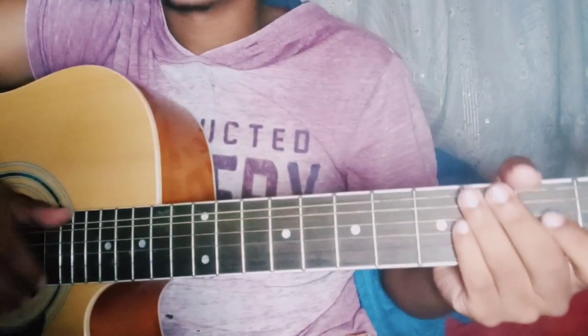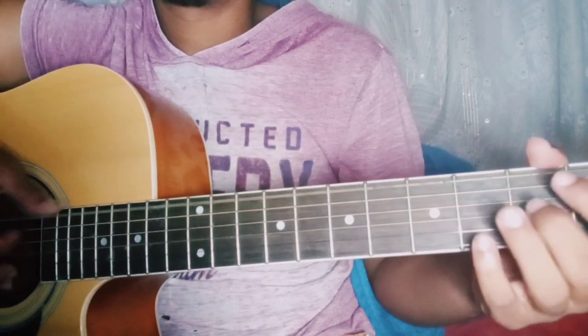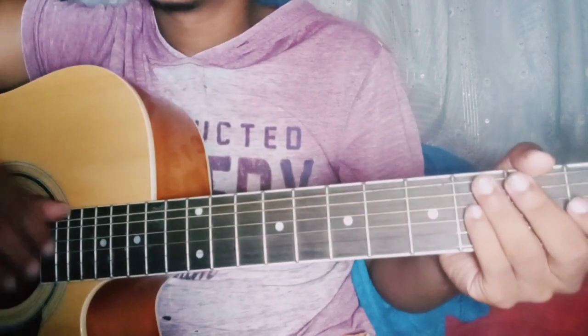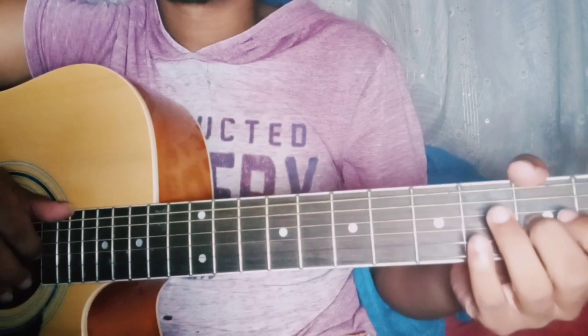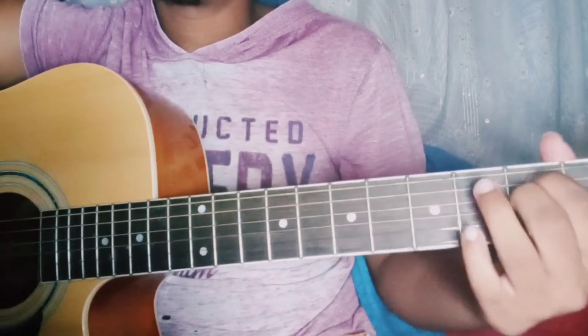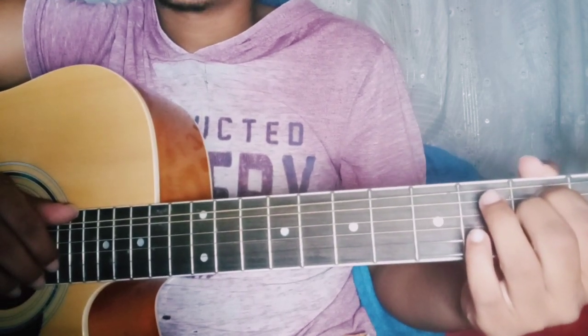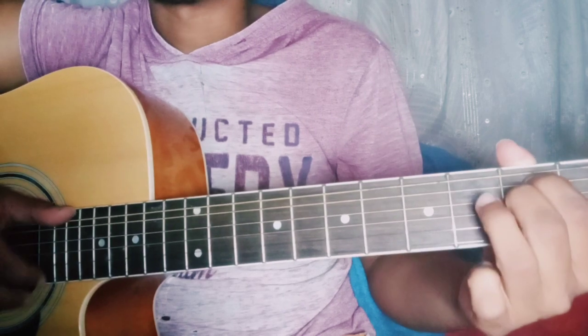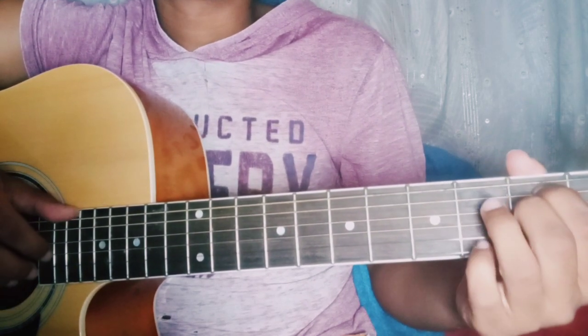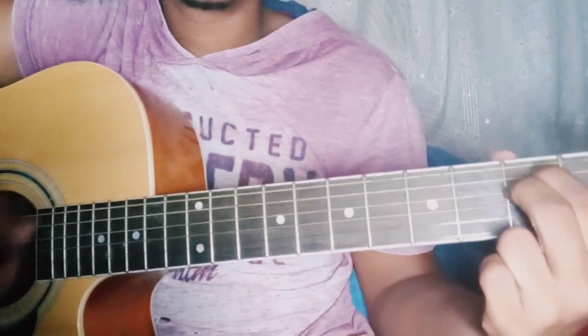And that's it. I really hope that made sense to you, especially the rhythm change. So now we're gonna play from the beginning. I'm gonna play it at normal speed, just cause. So let's do this.